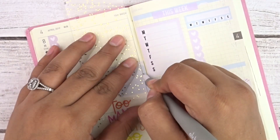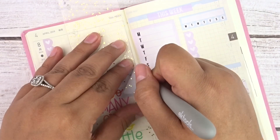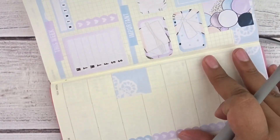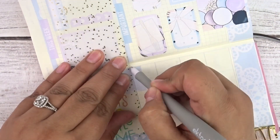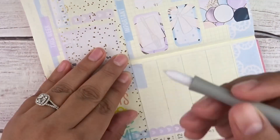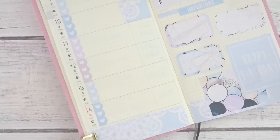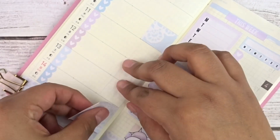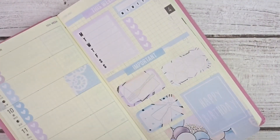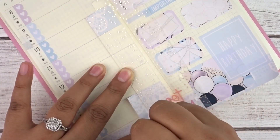Next I wanted to mark big events for the week. In Hobonichi plan with me's, many people use that last box on each day section to fill in events. The 10th is Sarah's birthday, so I used a piece of leftover washi over that section. There was some overhang going into Thursday, so I used the Miss Maker dashboard and slice tool to cut it into a perfect little square.